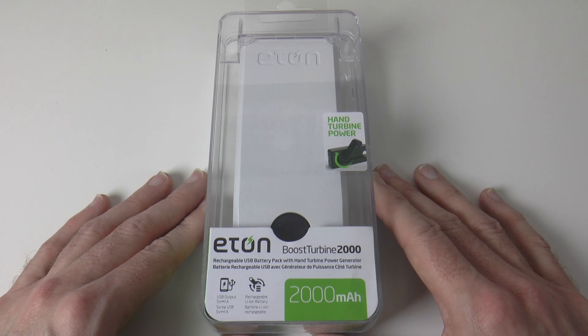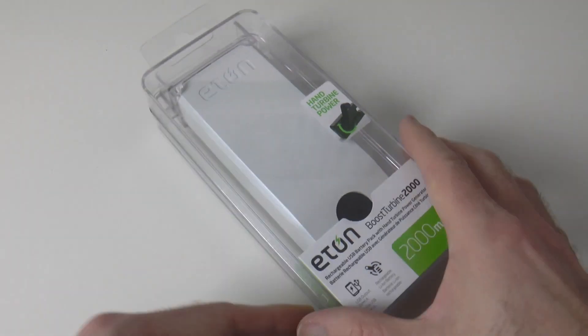It's got an output of 5 volt 1 amp, a 2000 milliamp hour battery, and it's available in white or black.